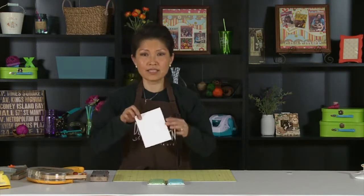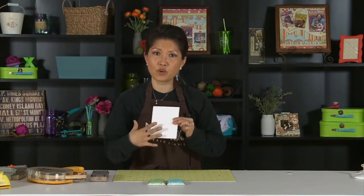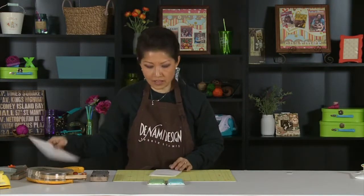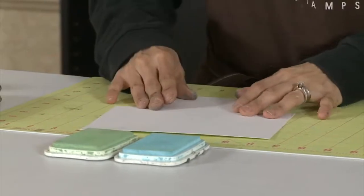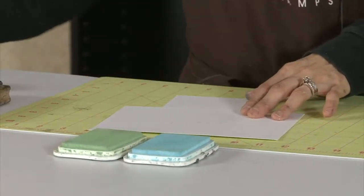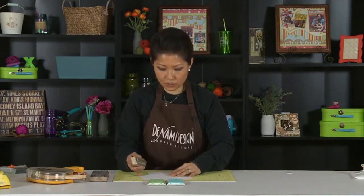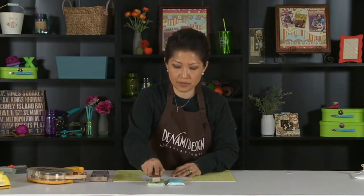You can decide whether you're going to do a whole background or even portion it off. In this case, I'm going to just do the bottom half. This is called masking — I'm going to just block this off right here, and then I'm going to take our three-stripe border. It is a stripe, so you can use it as a stripe, but watch what I do here.